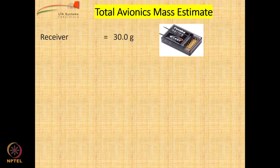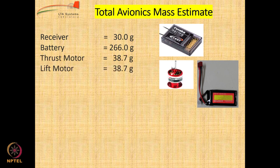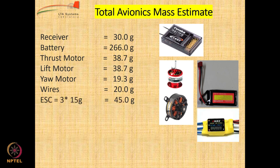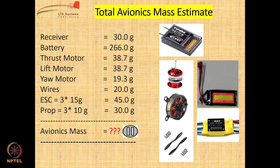Now we need other equipment on the airship for remote control. There is a receiver at around 30 grams, battery at 266 grams, thrust motors and lift motor at 38.7 grams each, yaw motor at 19.3 grams, some wire weight, three speed controllers at 15 grams each totaling 45 grams, and three propellers at 10 grams each. Add up all of this to get the mass of avionics — it comes to 487.8 grams.